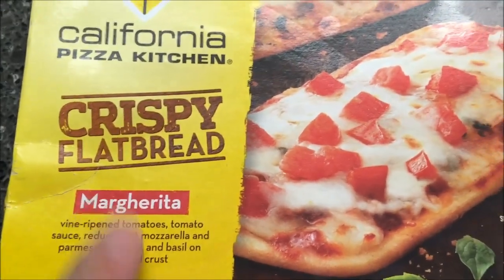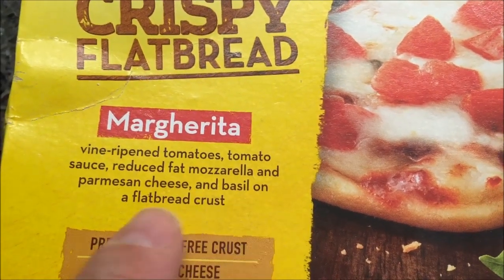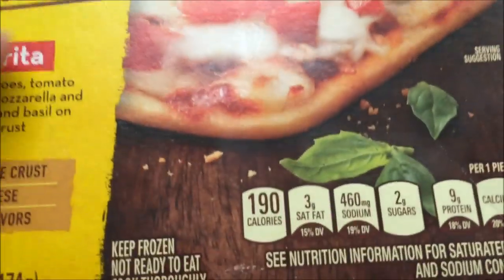This is a margherita flavored variety. It's vine-ripened tomato, tomato sauce, reduced fat mozzarella and Parmesan cheeses, and basil on a flatbread crust. So it's basically just a cheese with a little bit of tomato pizza — that's basically what it is.